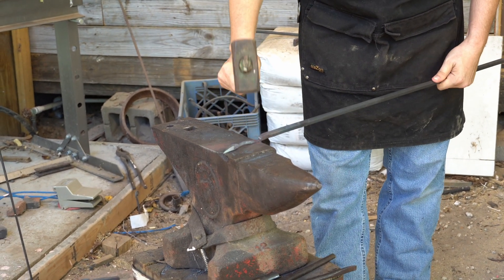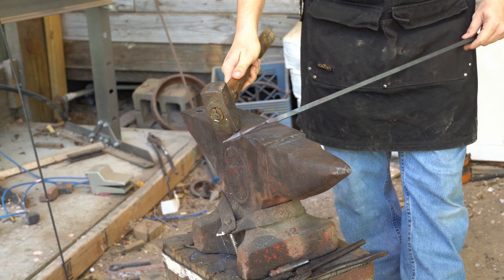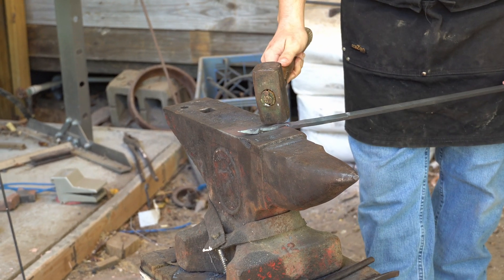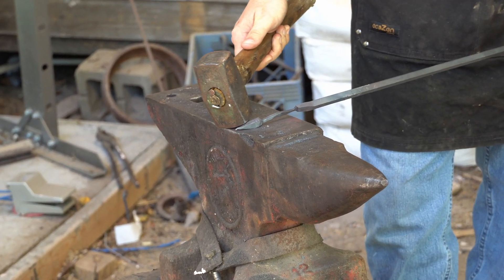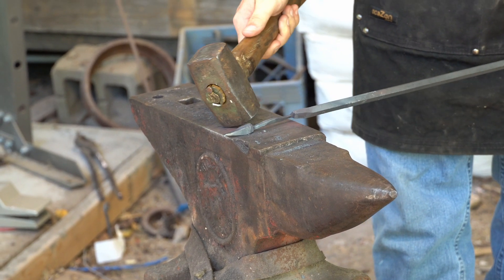So now at this point, this is giving you practice using the far side of the anvil to make an isolation, and the near side of the anvil to make a taper, as well as tapering your object. So that's three skills into this project.